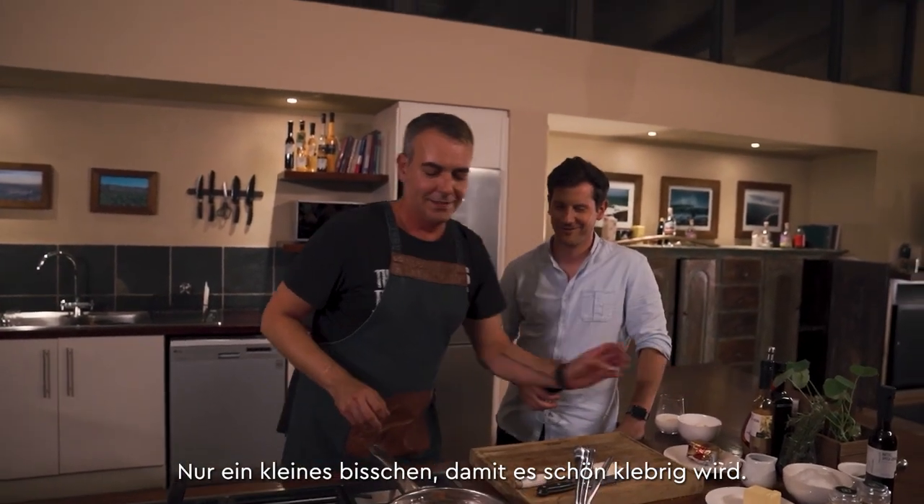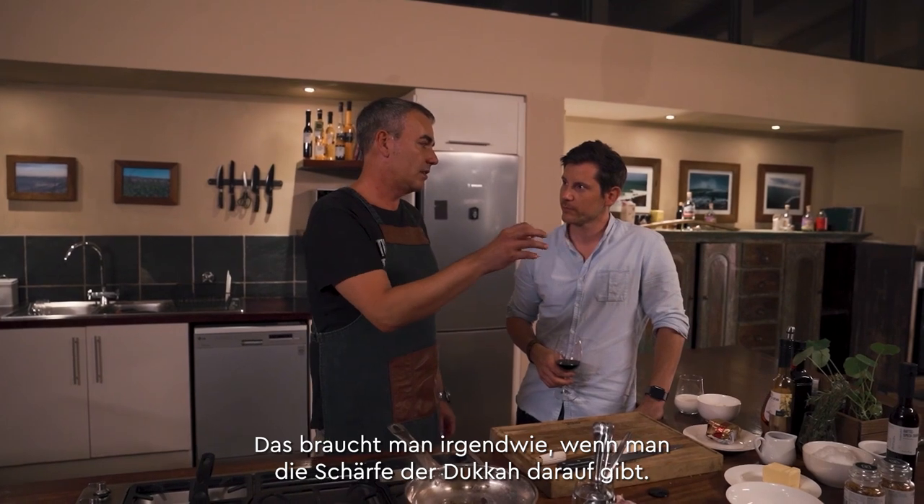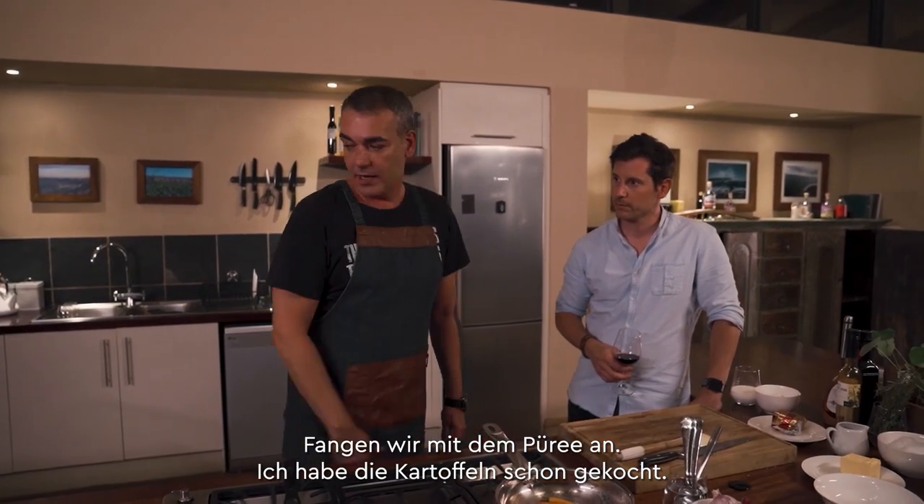Once that's all incorporated, I'm going to add a little more butter and then some honey. I want to make it nice and sticky — you kind of need that when you're putting the dukkah spices in.